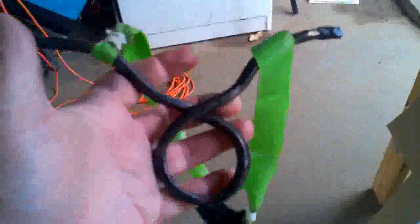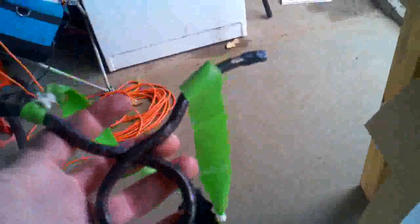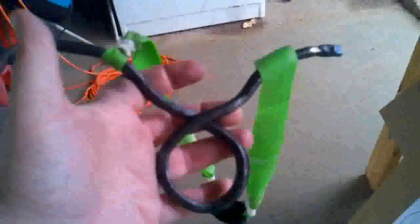It works. And this is surprisingly comfortable to hold. I really did not expect it to be — I kind of expected it to be unshootable. So I'm very happy.